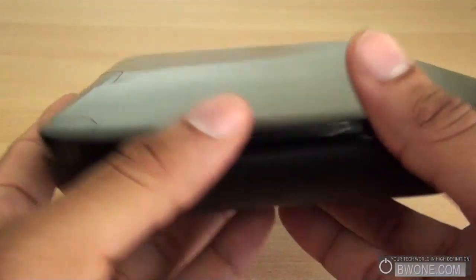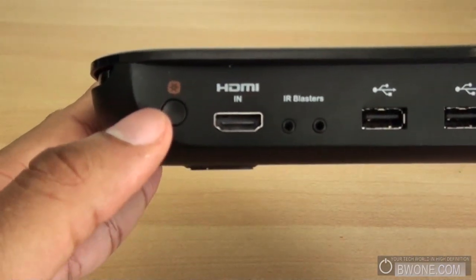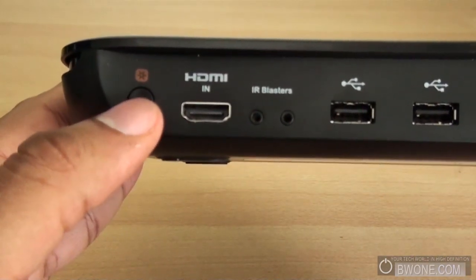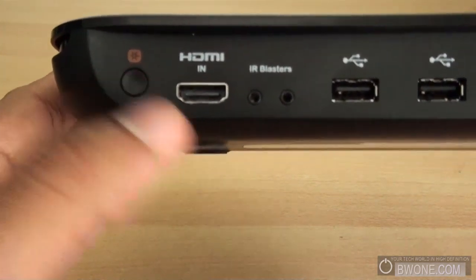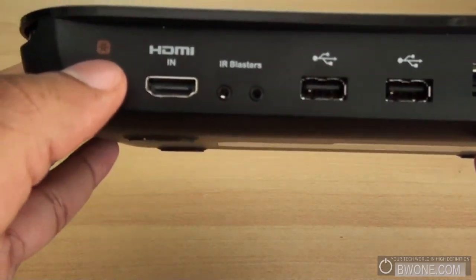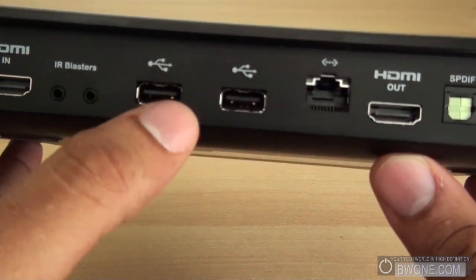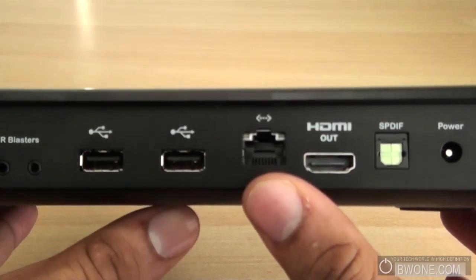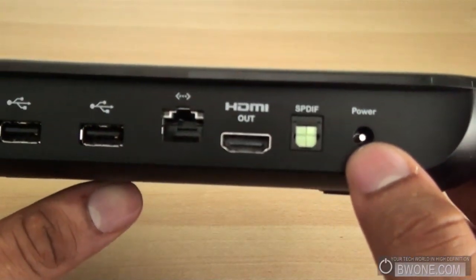We'll take a look here on the back — this is pretty much where all the action is. You have your connect button to synchronize different Logitech devices that can interact with this. So if you've got the smaller remote keyboard thing that they have, you can sync it with this as well. You have HDMI in, IR blasters, two USB ports, Ethernet port, HDMI out, digital optical, and your power port right there. That's pretty much it for ports.